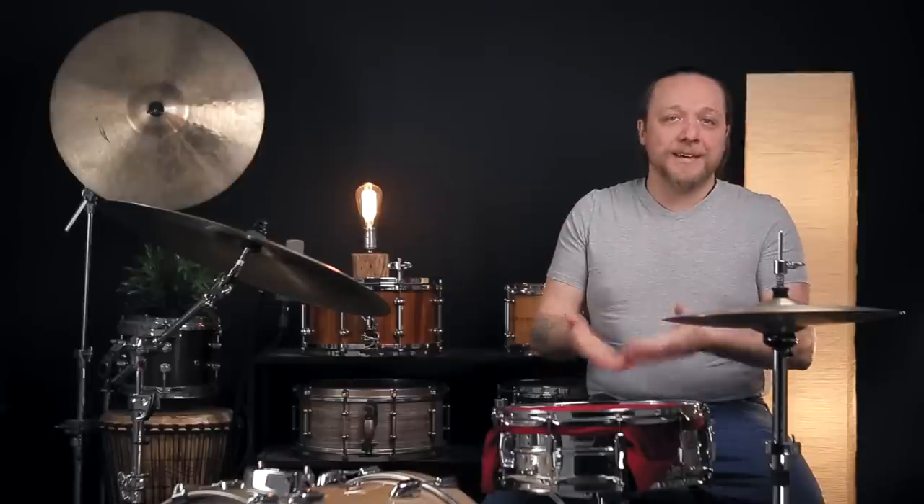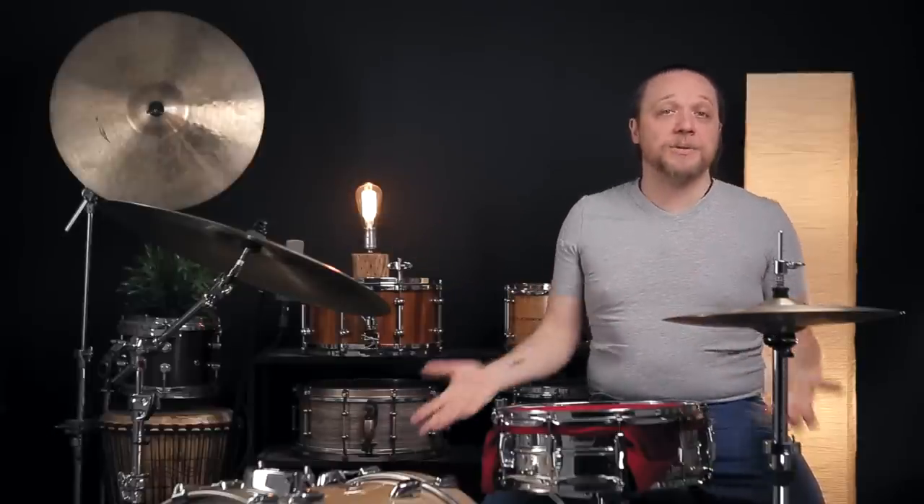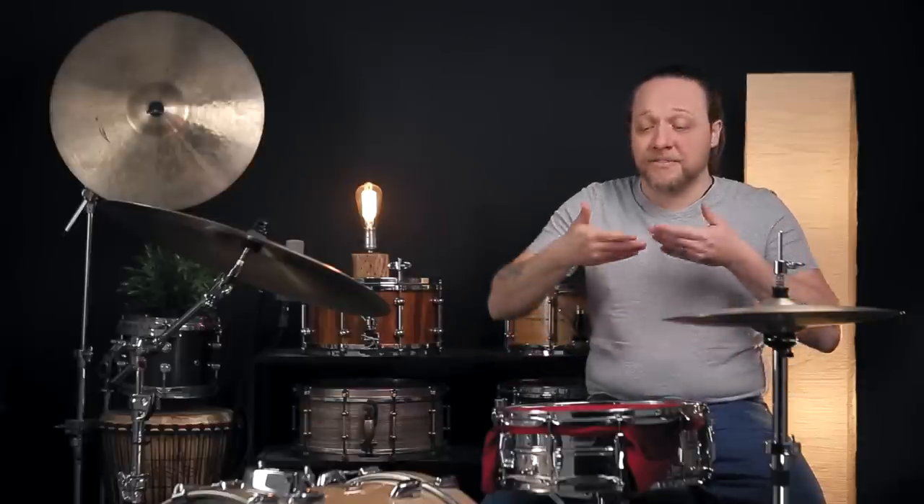And our favorite thing, as always — whatever piece of scrap cloth you have, t-shirt, bandana, whatever — you don't need to invest to experiment with this sound. All you need to do is take the rim off, put the cloth on, put it back, and you're off to the races.